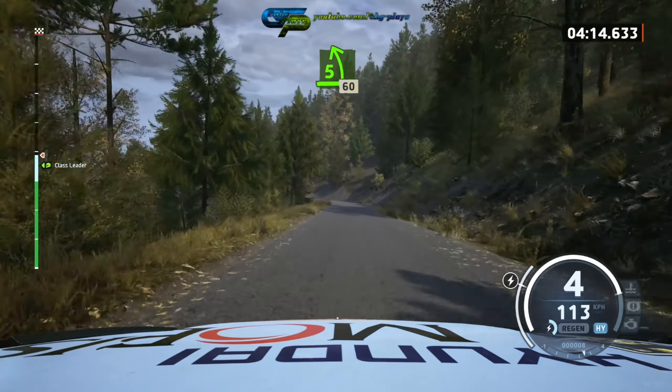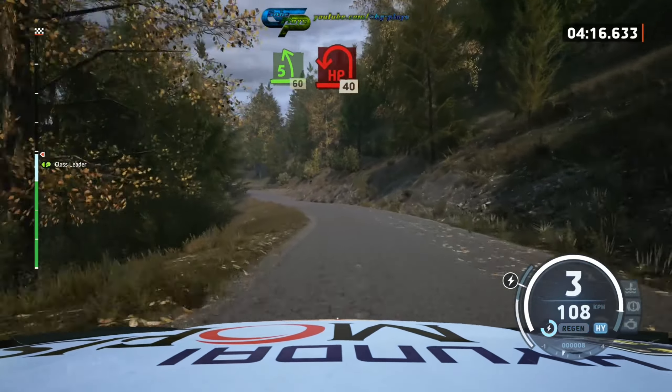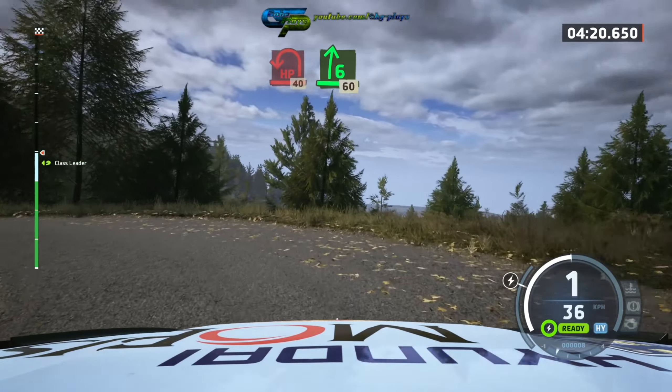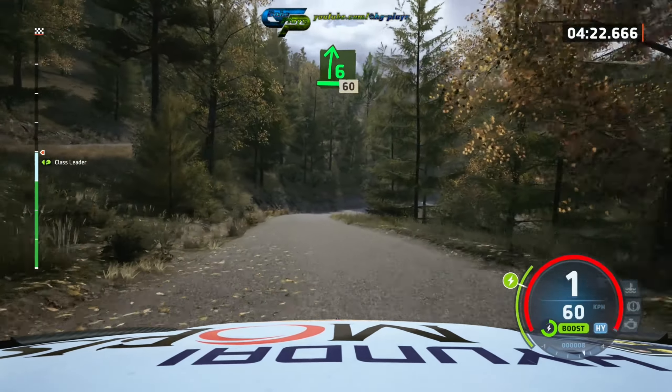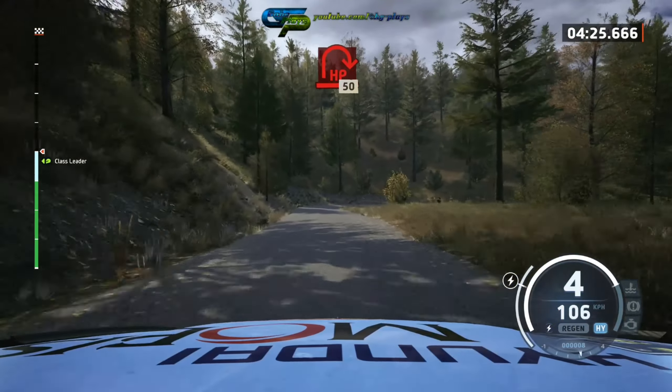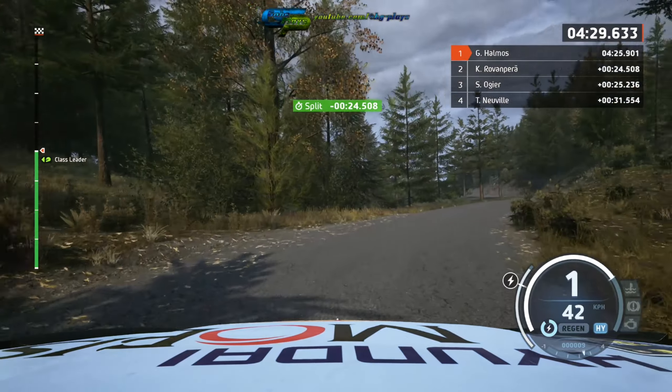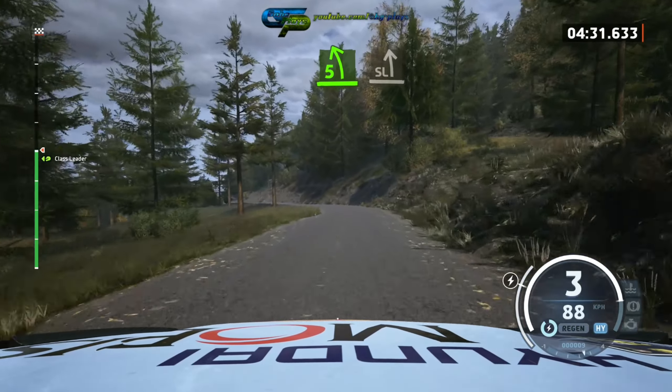50, 5 left slowing, 60, air pin left, 40, 6 right, 60, air pin right, 50, 5 left, and slight left.